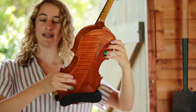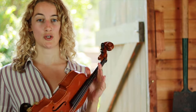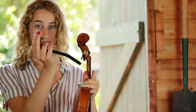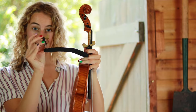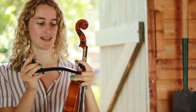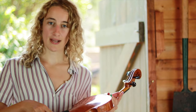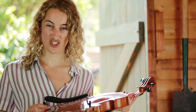Pop your violin on your shoulder, and if it doesn't feel quite right you can adjust your shoulder rest by twisting the legs to make it higher or lower, and you can squeeze it together to tighten it as well. For now I would recommend not playing around with it too much.